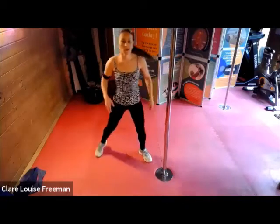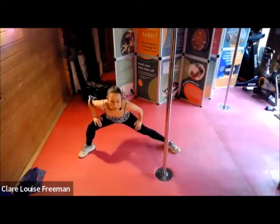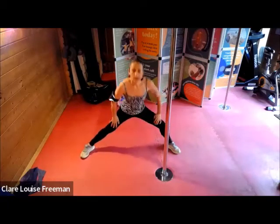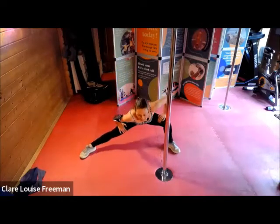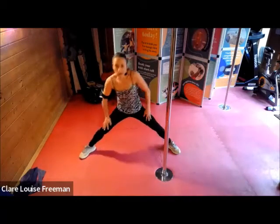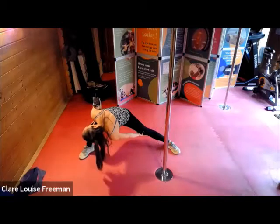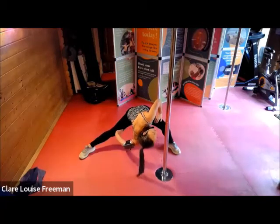Take your feet just a bit wider, turning out the toes, bend through your knee — push your bottom back and switch over to the other side. Can you roll your shoulder through and turn your head so you look behind you? We're going to hold down there for three, two, one — and switch to the other side, turn, look up towards the ceiling.